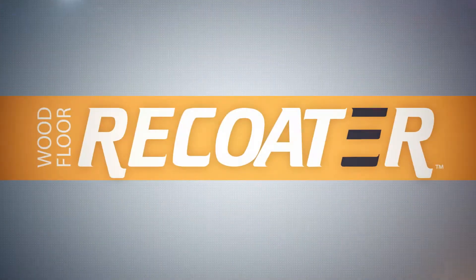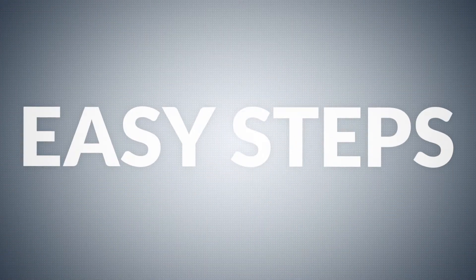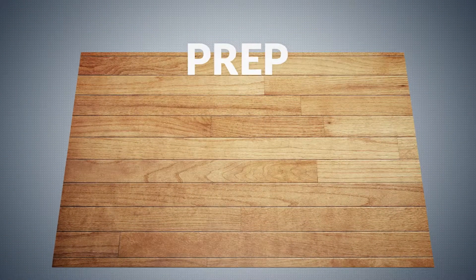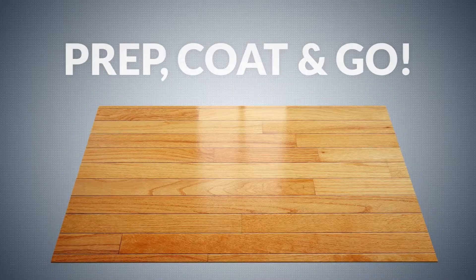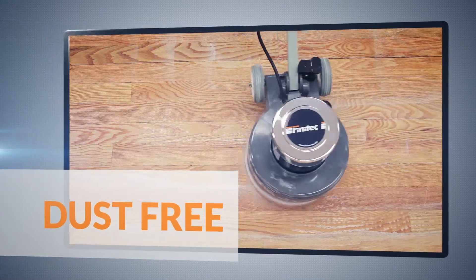The Wood Floor Recoater Innovative System is the solution to revive your old wood floor. In just three easy steps, you can quickly restore your wood floor and then have time to enjoy an activity. Simple, fast, almost odorless and dust free.